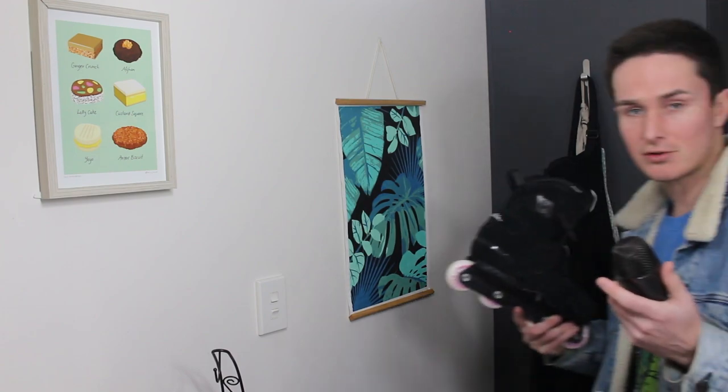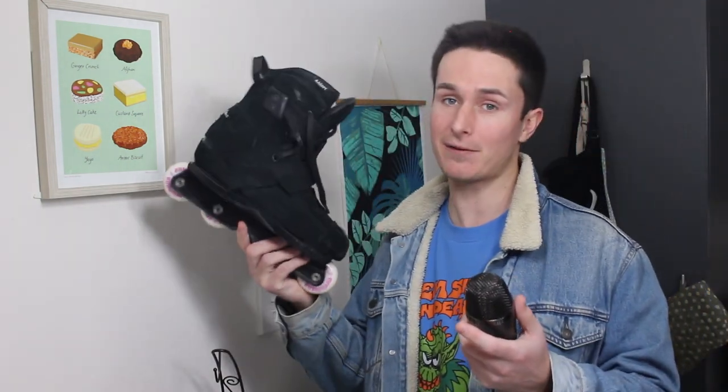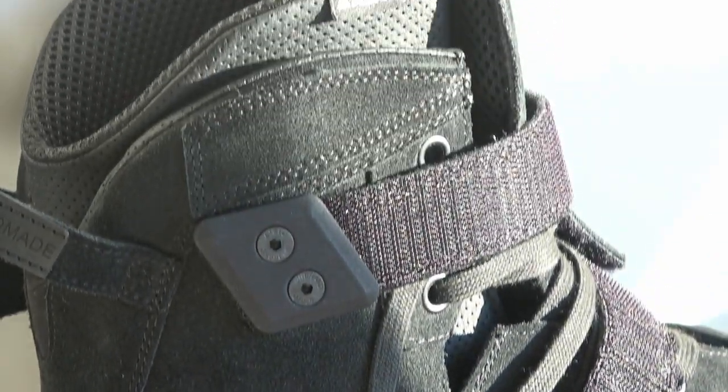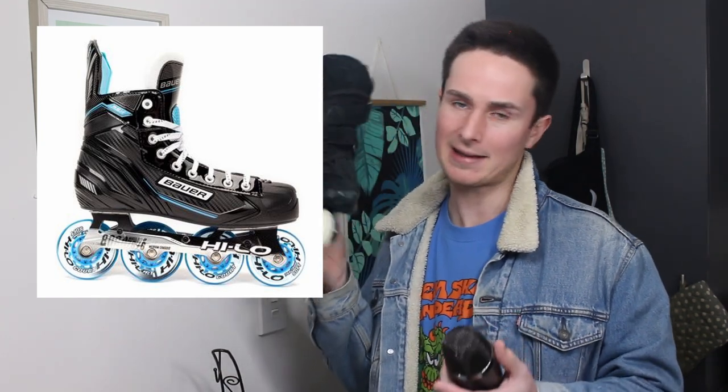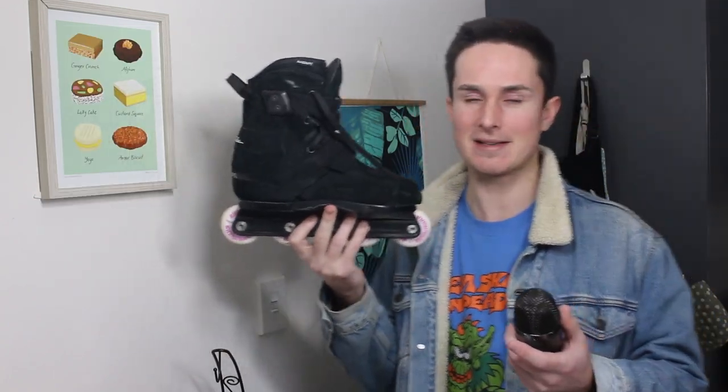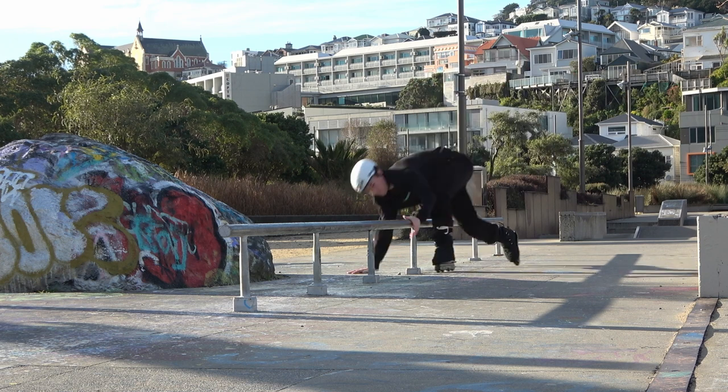The next really important thing you should know about these skates is how they skate — the feel of them — because it is very different to any other skate on the market. That is due to the fact that they don't have a cuff. It's not hidden behind the skin; there's literally no cuff. The skate is built kind of like a hockey skate. If you like that feel, you'll be more likely to like this skate. What that ultimately leads to, though, is a skate that is hard to adjust to.